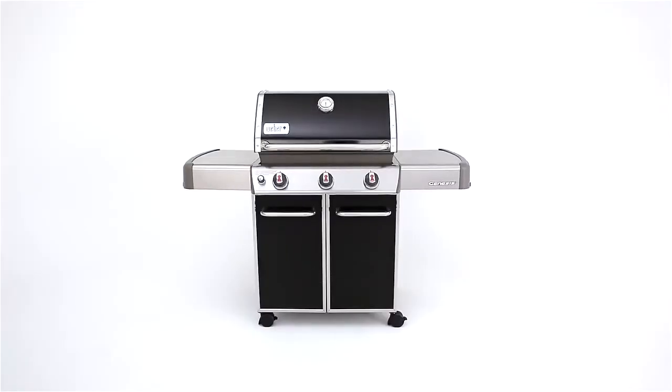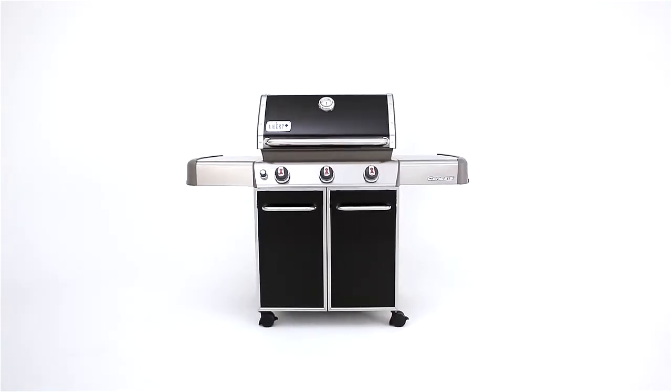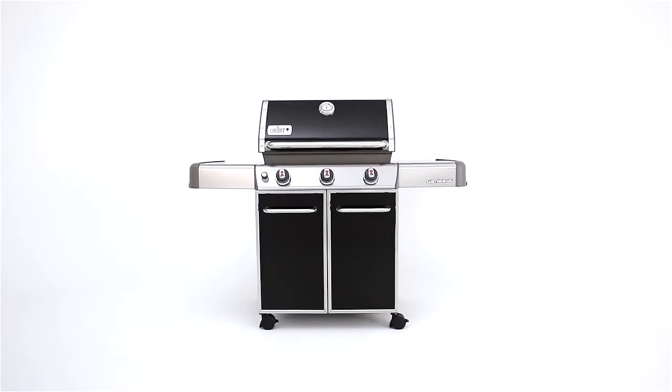The Genesis E310 gas grill adds style to your backyard, but the substance of the grill is its high-end quality and cooking performance the first time and every time.